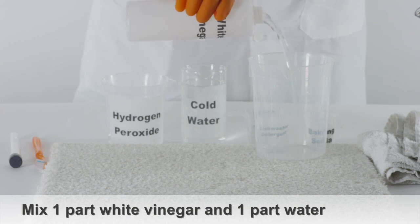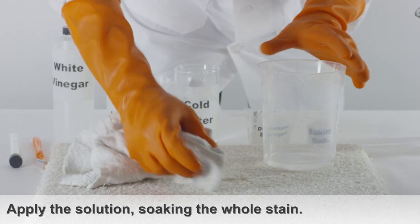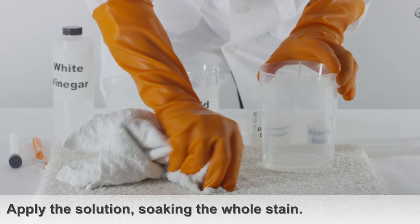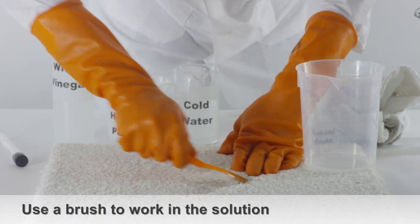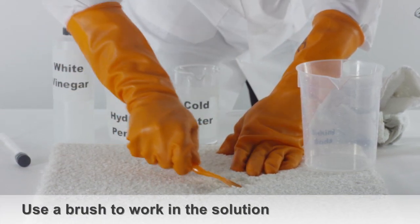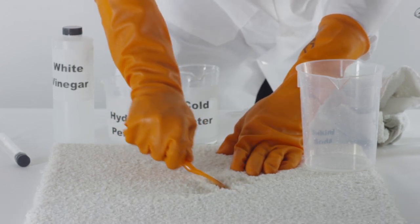Using one part white vinegar and one part water, apply the solution liberally so that it can reach deep down into the carpet's fibers. Pour the solution onto the urine stain using a scrubbing brush. Work all of it deeply into the carpet, scrubbing vigorously. The vinegar should help to neutralize the ammonia in the urine.